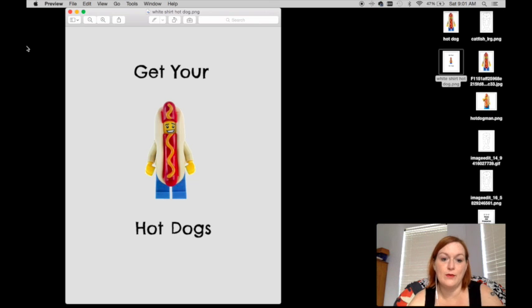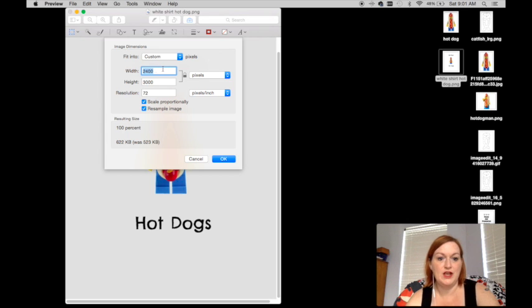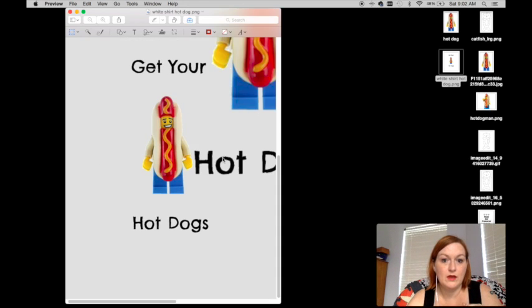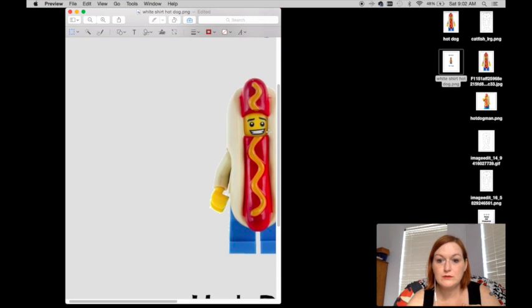Here is the image I have for my white shirt for Merch. As you know, you have to have the image size of 4,500 by 5,400. The way I do this — I'm on a Mac — I go to Preview, pull up my picture, click on Tools, then Adjust Size. I change the width to 4,500, deselect scale proportionally, then set the height to 5,400. Make sure it's in pixels and click OK. That fixes it and it is ready to go.